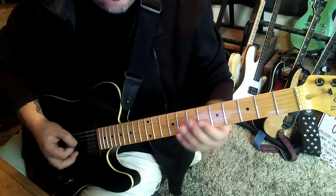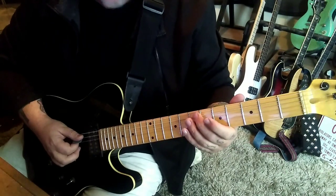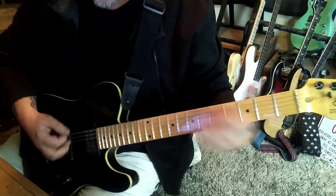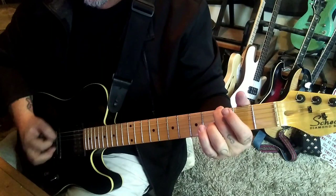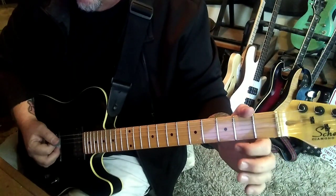Those are the same, but at the end: 5 slide 7, then pick it twice. Rock G. And this Zach Wilde riff.